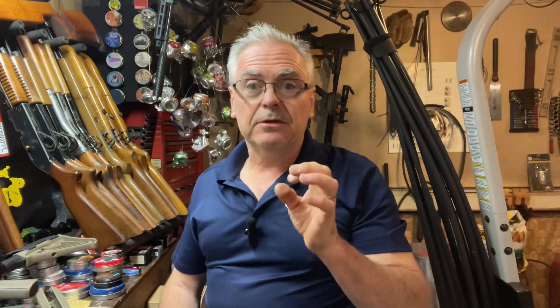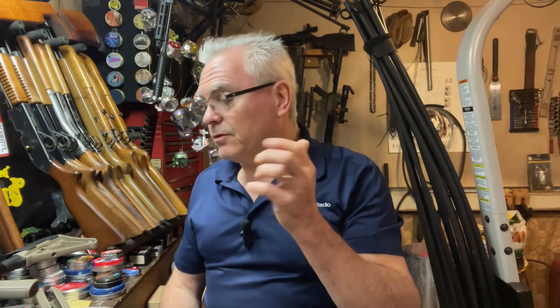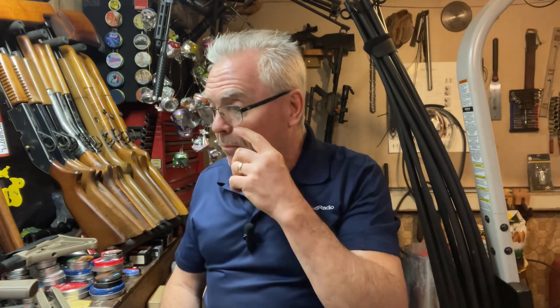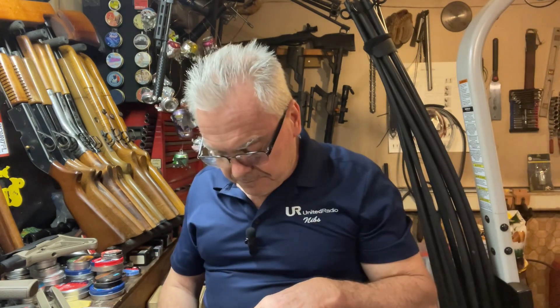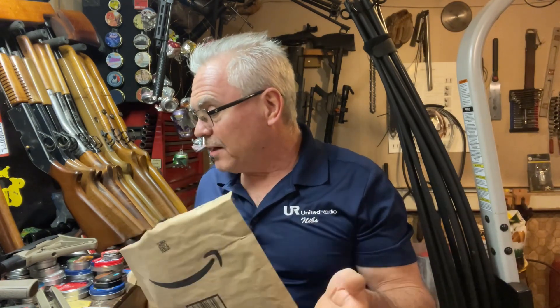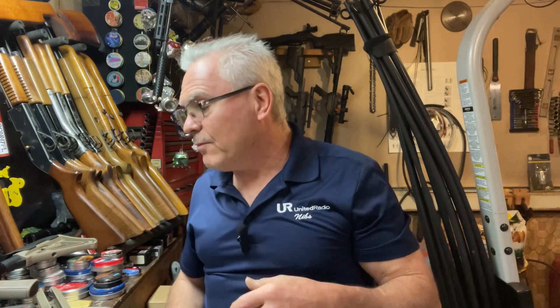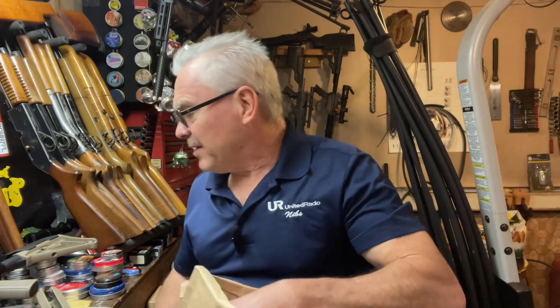What I ordered from Amazon was supposed to be the steel magazine that goes in the Umarex Colt Python to allow you to fit pellets — and that will also fit in the Brodax. I've been waiting to do a review on the Brodax until I get the steel magazine that holds pellets, because I wanted to be able to shoot both. Now I've got three more BB magazines for that. I'm gonna have to send those back — that's disappointing.